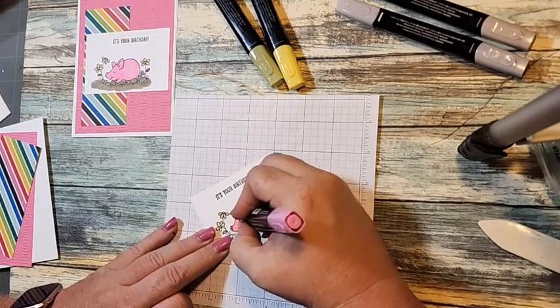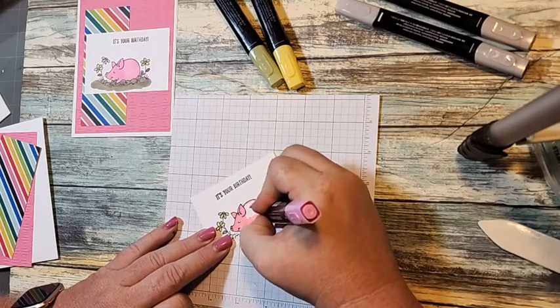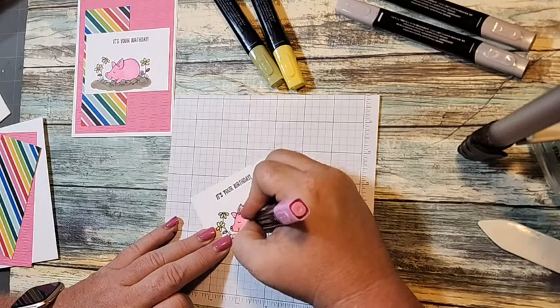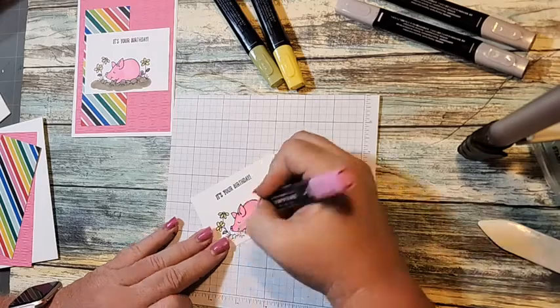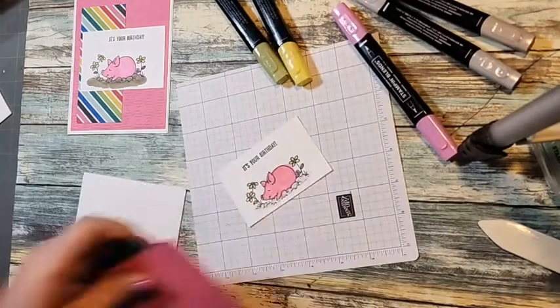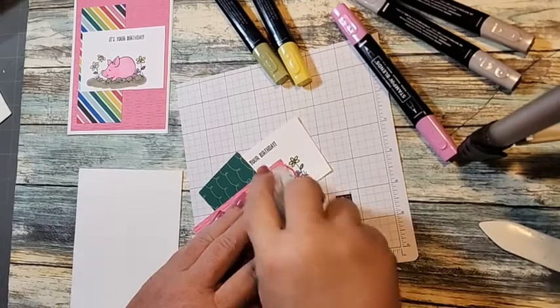I'm hoping to keep that going forward — next month it'll be a different bundle or stamp set and I'll create four cards using it. That way you're getting more for your money; you're not having to buy a whole bunch of different ones. If you just bought this stamp set and ordered it, you could create four cards with it.